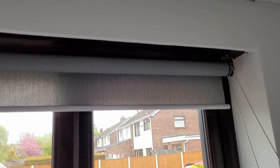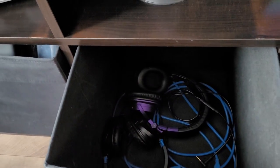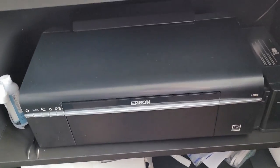Admittedly, the blinds took me a lot longer than I thought to set up — it was something that just did not wrap around my brain, but I managed to do it in the end. I've also got this beautiful black Ikea unit which matches the rest of the room, and this holds a lot of my work equipment like my printers and sublimation stuff.